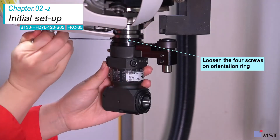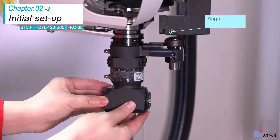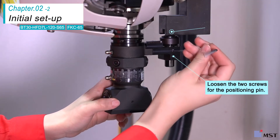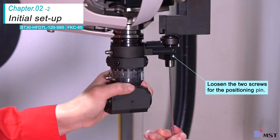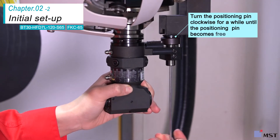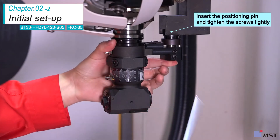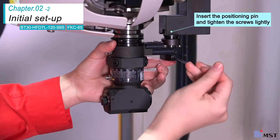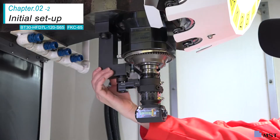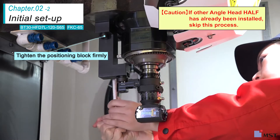Loosen the four screws on the orientation ring and align the positioning pin and the positioning block. After loosening the two fixing screws for the pin, turn the Allen wrench clockwise until the pin becomes free to move. Push up the pin to insert it into the block and tighten the two screws lightly. Finally, tighten the two cap bolts firmly to secure the positioning block.